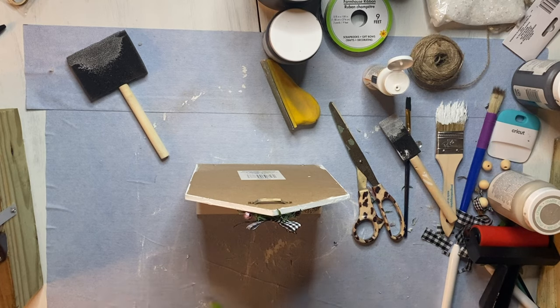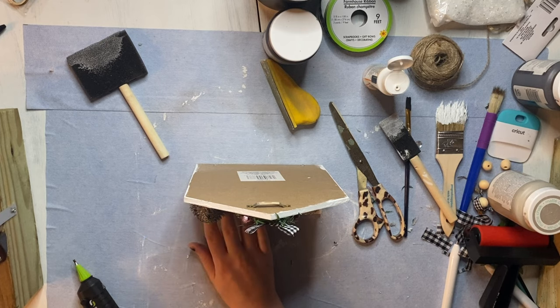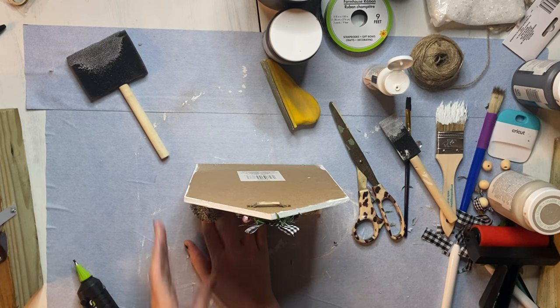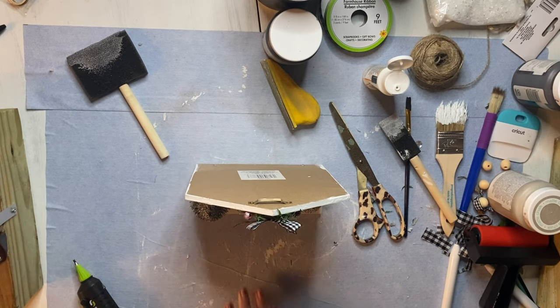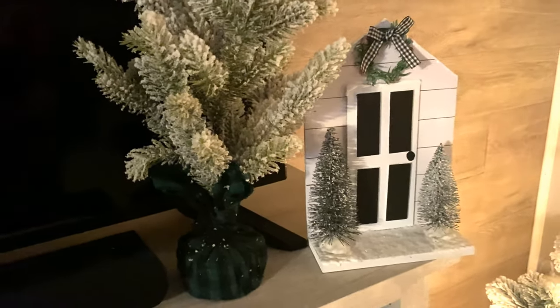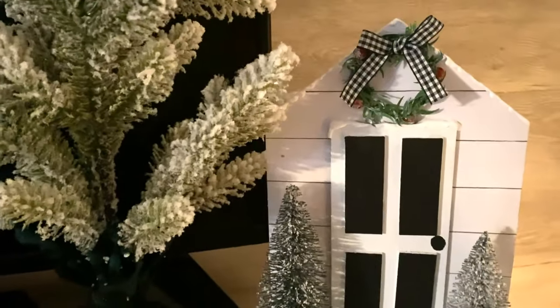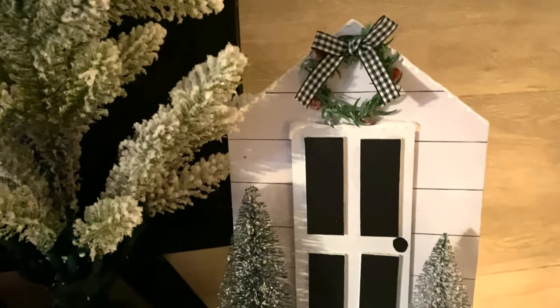The goal here is to really make this look like a winter scene in front of a modern farmhouse. Here's the finished product — it's my little winter modern farmhouse scape. It's super easy to make, it just takes a little bit of extra love and time if you've got it.